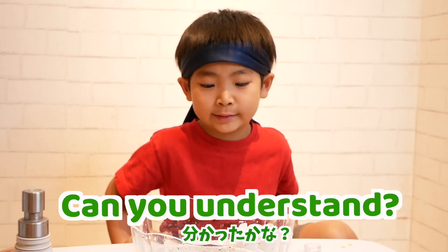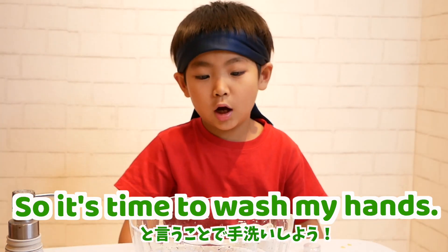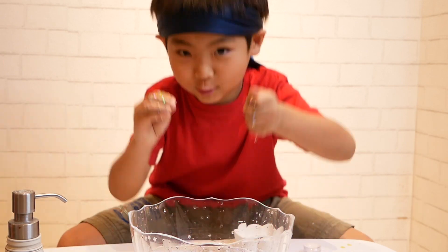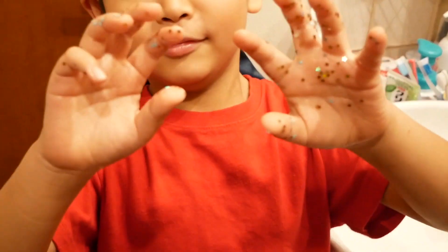Can you understand? Wash your hands! It's very important! So, it's time to wash my hands! Go! Let's wash my hands! My hands are glitter hands!